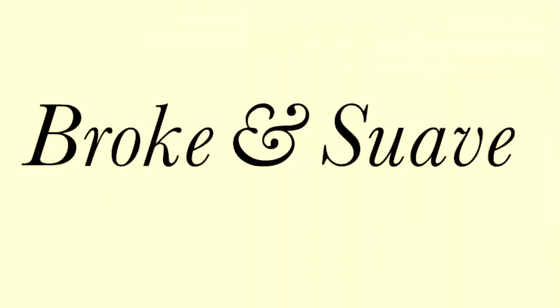Thanks for watching. For more quick tips, check out brokeandsuave.com. Now as a bonus, here's what it looks like to tie this tie from your perspective.